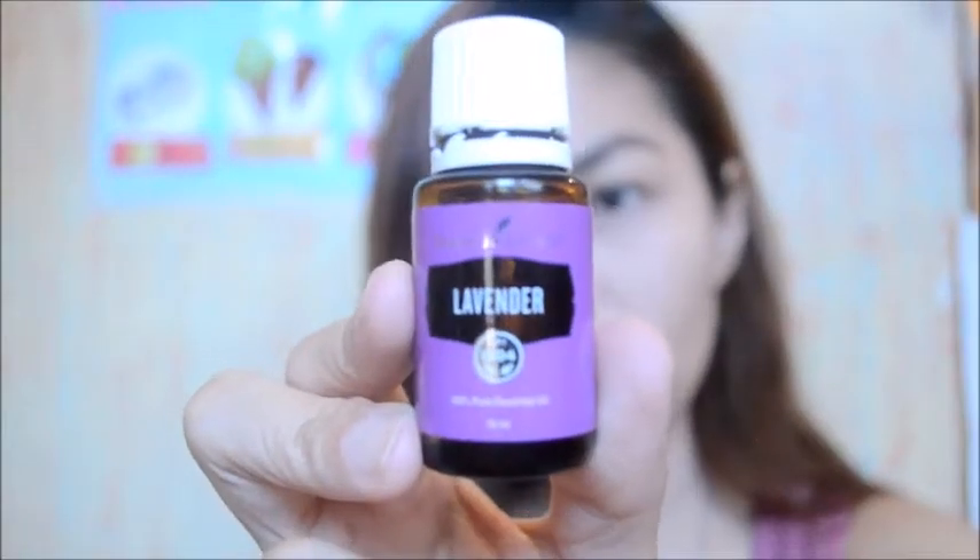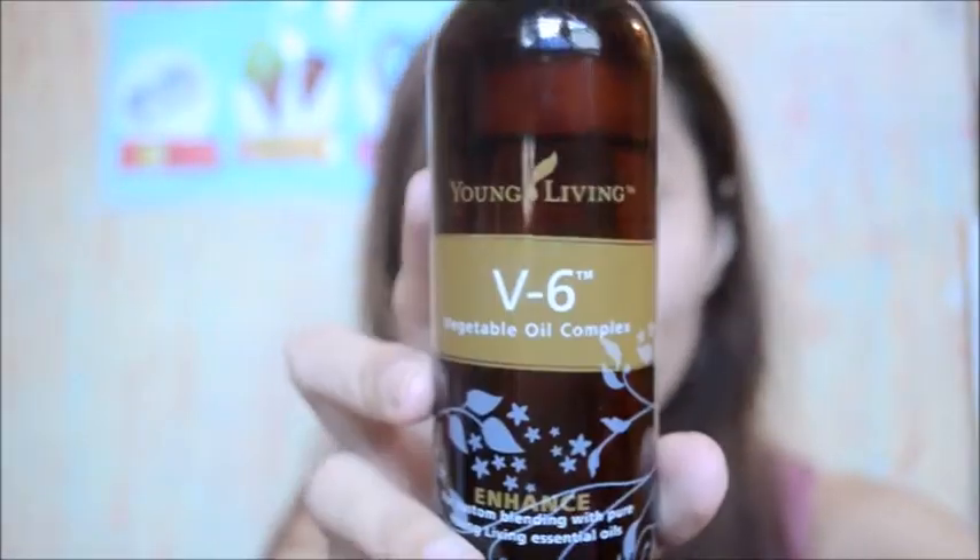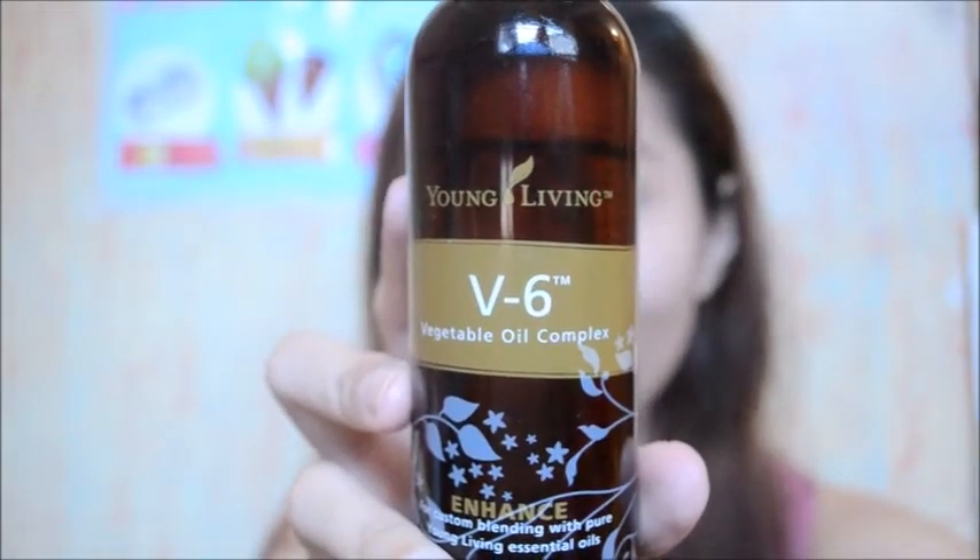First, what you're going to need are Release, Lavender essential oil, Lemon, V6 carrier oil, and an empty bottle. This is also Young Living, but I already labeled it with a tantrum buster label. What you're going to do is mix everything inside.